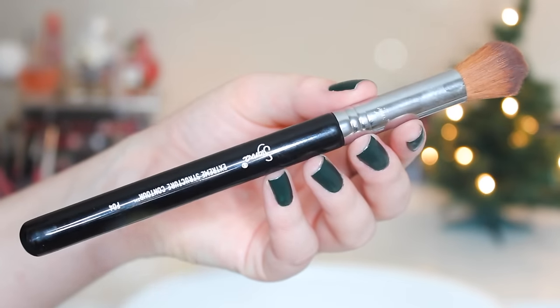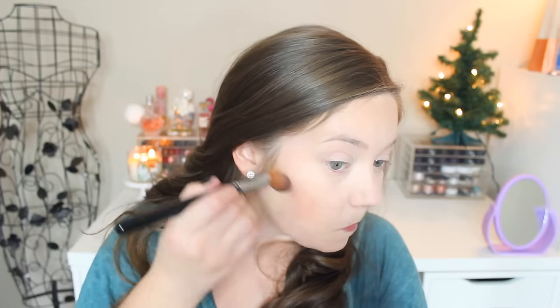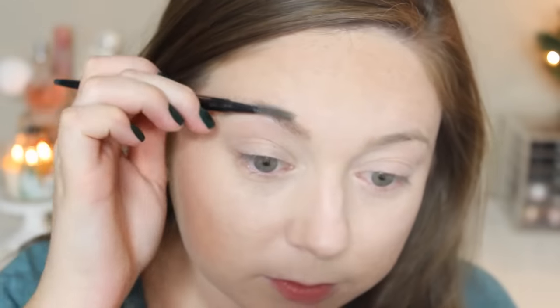I'm going in with my other new obsession: the Sigma Extreme Structure contour F04 brush and the taupe shade from the NYX Pro Palette. I'm just going to lightly contour — a little bit of help for my extremely round face. This brush is really nice for just giving a little bit of contour. I'll go around the forehead and the nose as well, then blend everything out. I'll have these brushes linked below with coupon codes.